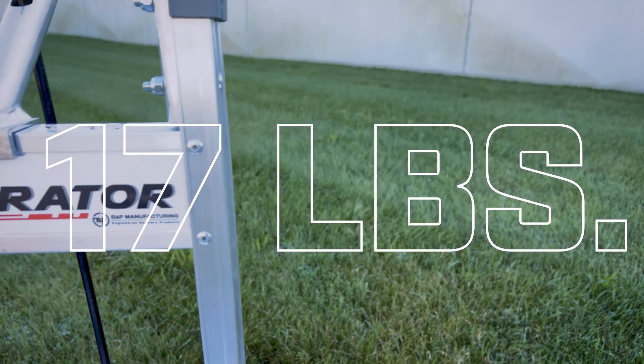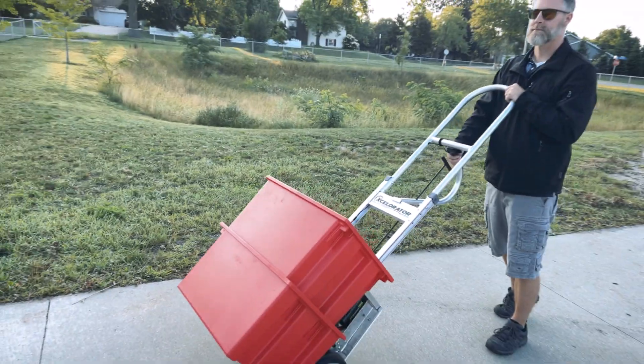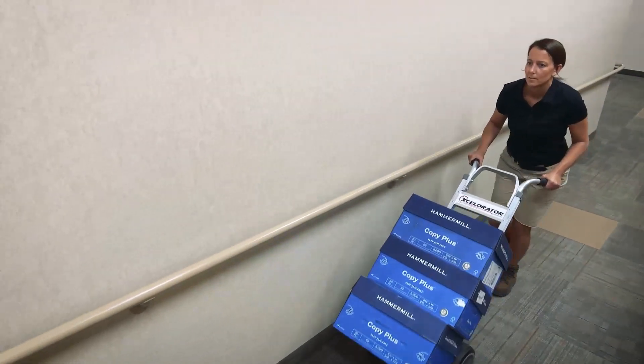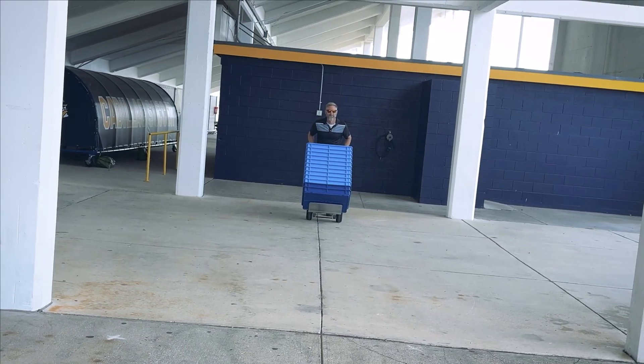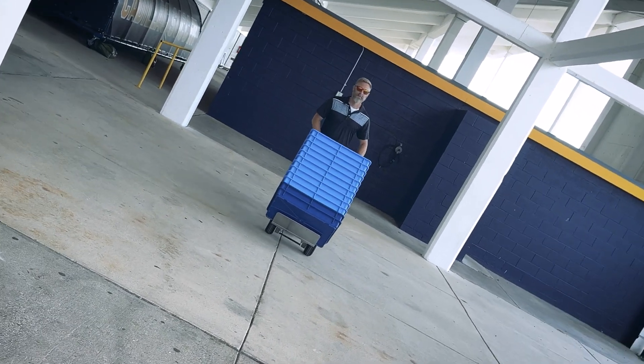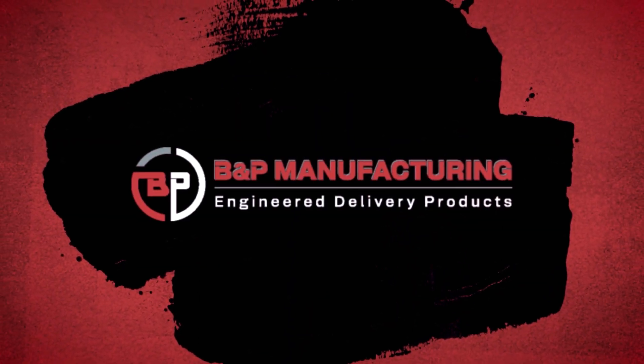We know one size doesn't fit all, so we've developed the Accelerator power assist hand truck with customizable options to match your height, your job, and your need for speed — because why settle for less? Ready to power up your workday? Test drive the Accelerator power assist hand truck today. Visit bpmfg.com.